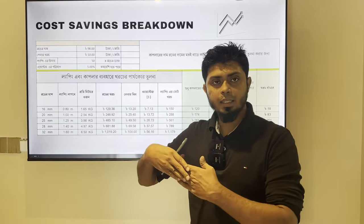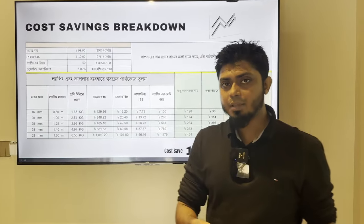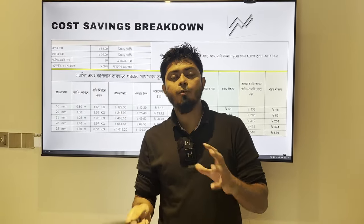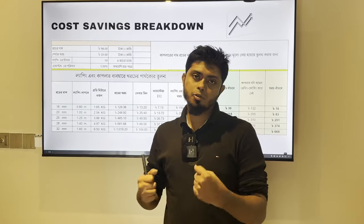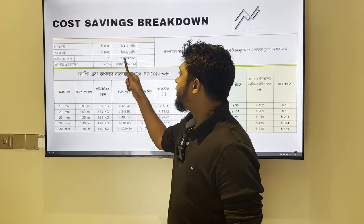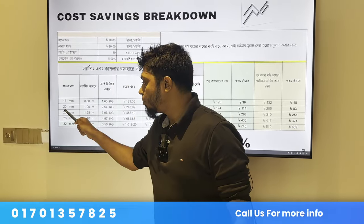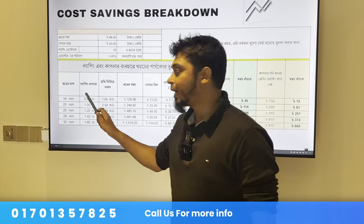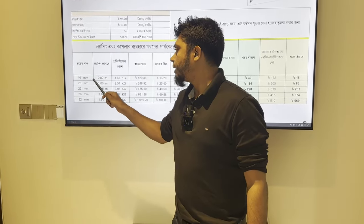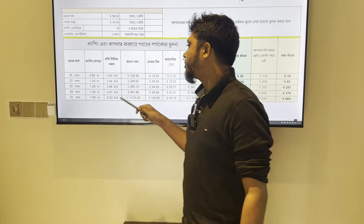As you can see, the lapping length is 50D. This is very varied depending on structure and strength — like factories and other places. In this case, the lapping length is 25 into 20mm, which means 1000mm, or 1 meter. In another case, the lapping length is 1 meter, which means up to 1500mm, approximately 2 meters. This is the required lapping length.